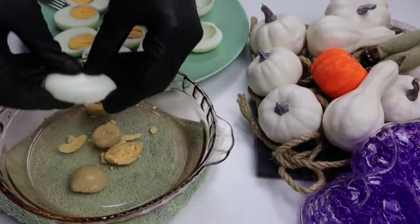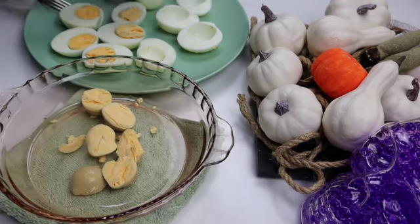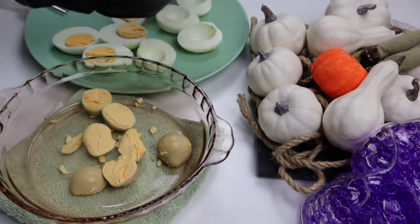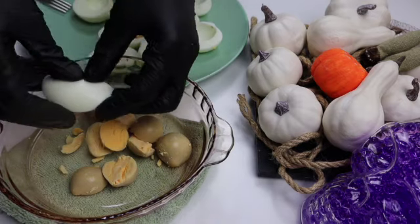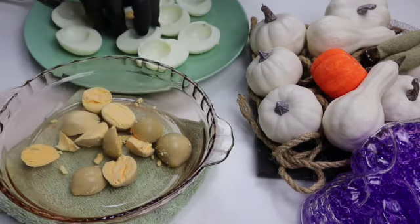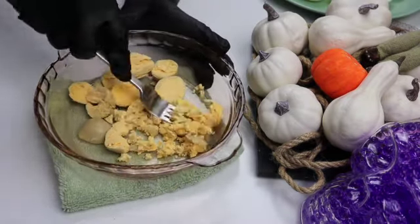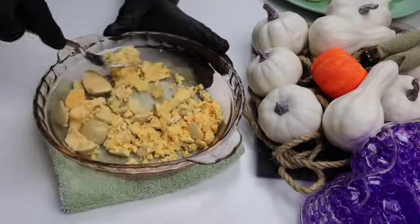Cut the eggs into halves lengthwise and scoop out the yolk into a small bowl. Using a fork, I'm going to mash the yolks.